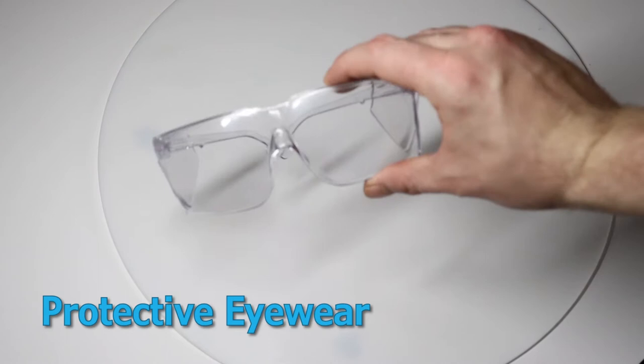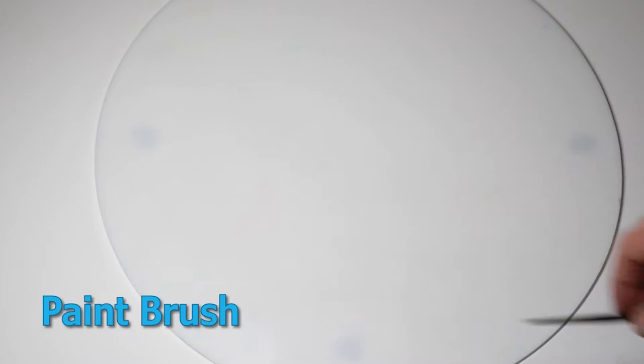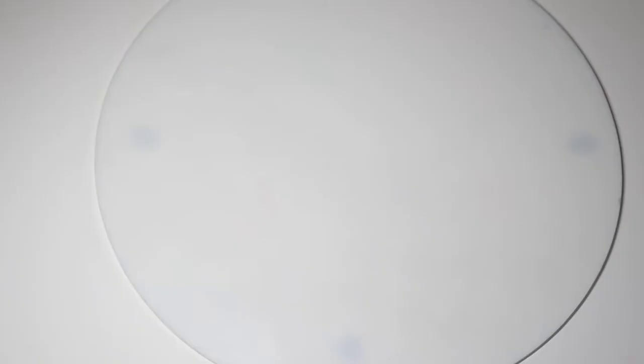A rolling pin for rolling out the clay and a paint brush as well, but we're actually going to be using the handle of the brush as a sculpting tool. I'll also be using my palette knife to cut the clay. You don't actually need a sharp object to cut through the clay, just something with a straight edge.